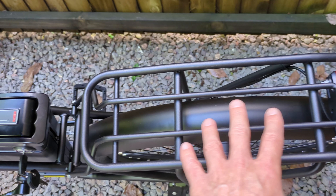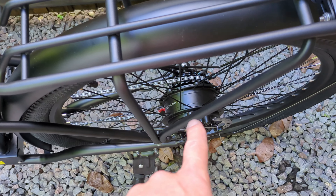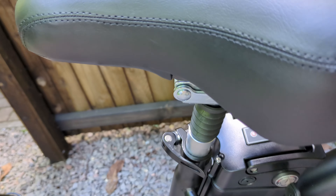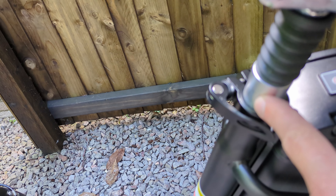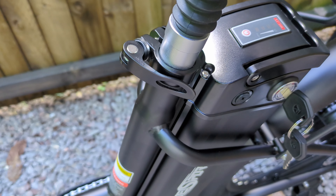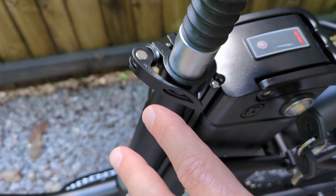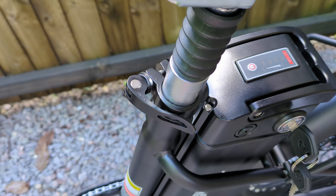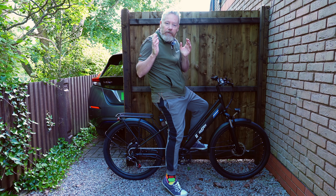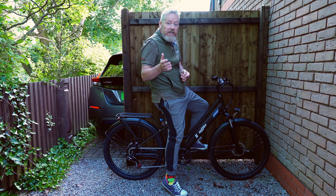The twist throttle - when the bike comes out of the box, there are just two grips either side. The throttle is not connected, it's separate, so you've got to put the twist throttle on yourself. It's entirely up to you, but I like to put it on to show you exactly what it's like. It's quite easy, but it is hard to get the old grip off. With some force you can get it off and you've got to connect it down there as well.